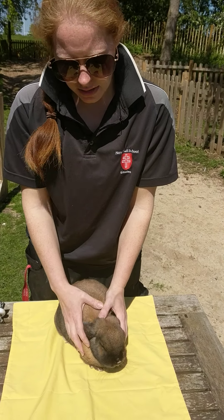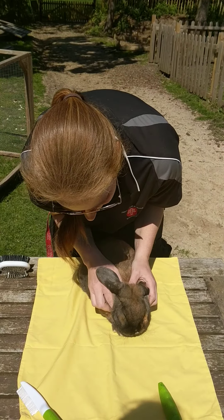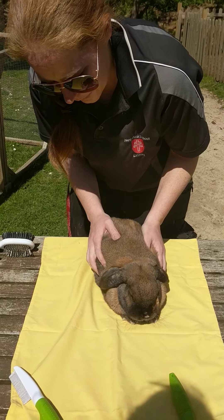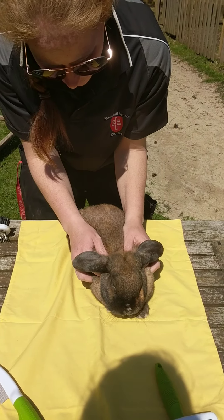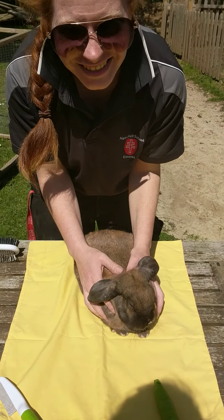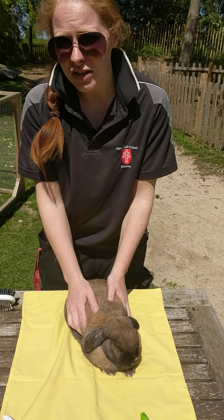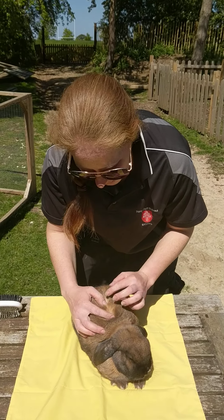Now we've done the head area, we're moving on to the body. We're going to feel all the way through her body, feeling for any lumps, bumps, anything abnormal, and any knots or mats in the fur — which will also help us when we come to grooming. You're also feeling for weight; you should just about be able to feel their ribs and their spine, but not too much. If you can't feel them at all, the rabbit is overweight, which is quite common.